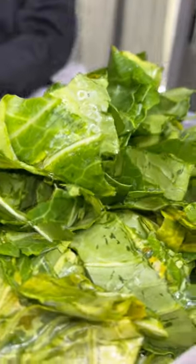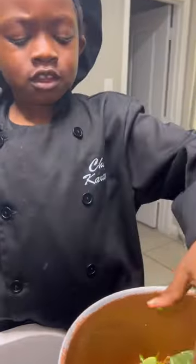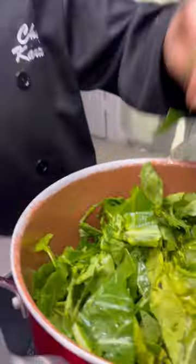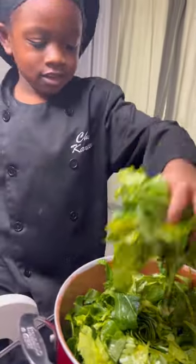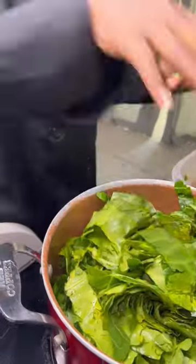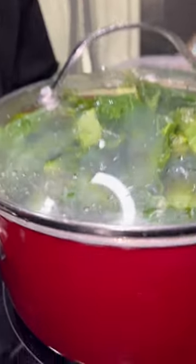I got them all clean and cut up. I've got some meat and onion stuff at the bottom, and now I'm putting my greens inside the pot. It looks like quite a few greens, but you already know they're going to shrink down. Now I pin my lid on and we're going to let them do what they do.